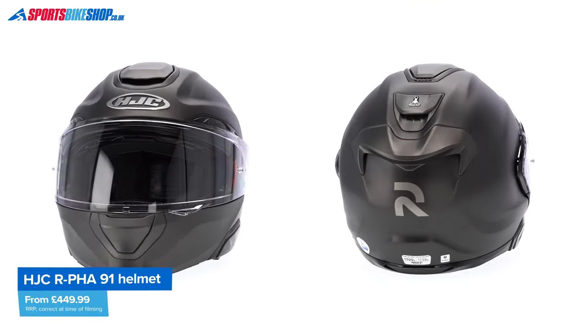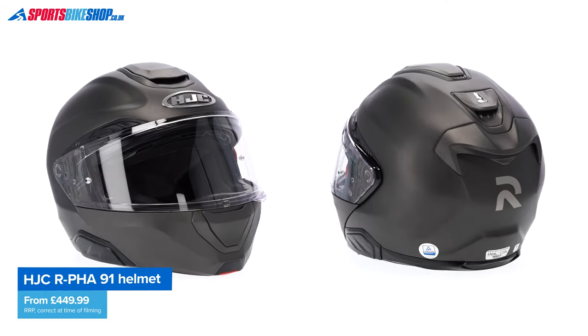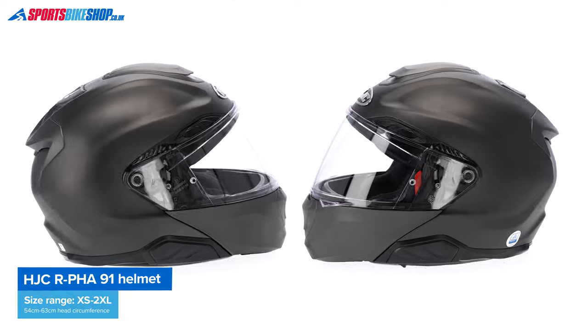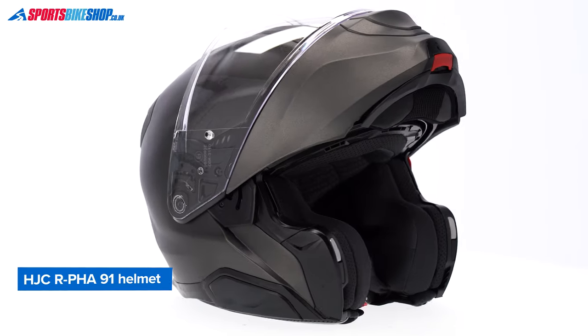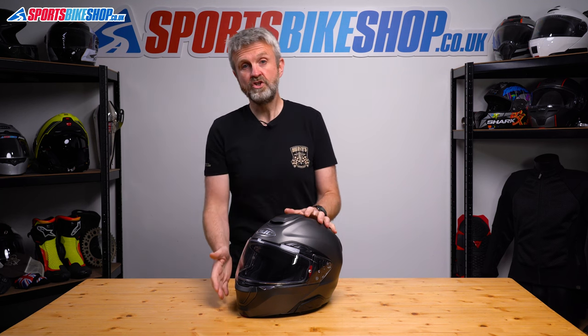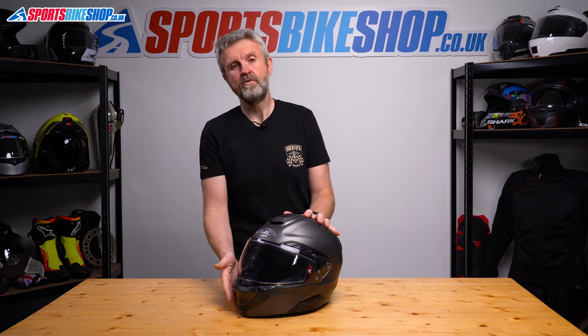Let's run through the key details before I get into how I found it out on the road. The shell for the main portion of the helmet is made from HJC's latest composite of fibres, which they call PIM EVO or Premium Integrated Matrix EVO. That composite includes aramid, carbon and glass fibres as well as linen, among other materials, to try and optimise shock protection. As with the vast majority of flip front helmets, the chin bar portion of it is made from plastic.